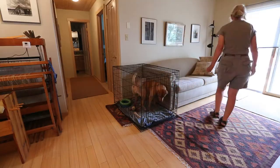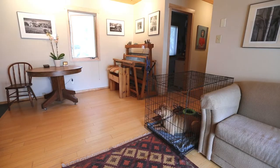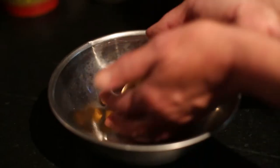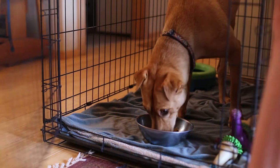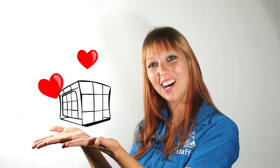Begin with just a few seconds, then a few minutes, and so on. Giving her things like whole meals and stuffed Kongs inside the crate will keep her loving it. Awesome things plus crate equals crate love.